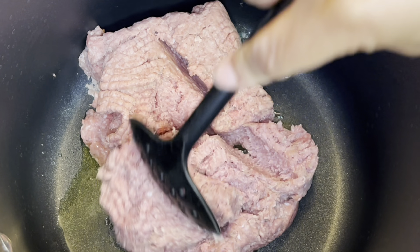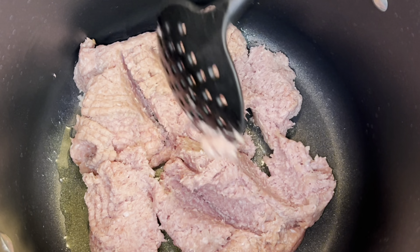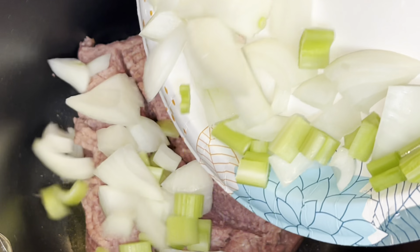Hey y'all, it's your girl Tishonda Renee. I'm back with another video, and today I'm sharing a super easy recipe for hamburger soup. If you'd like to see how I do it, please stay tuned.